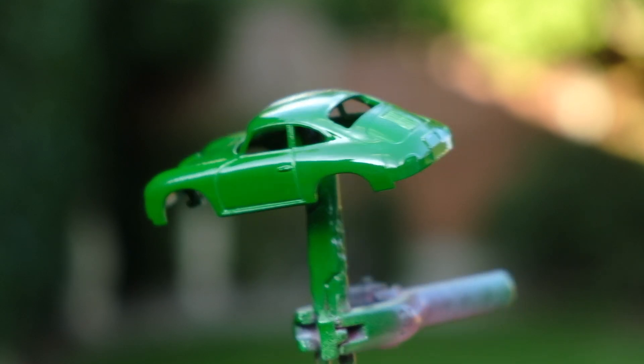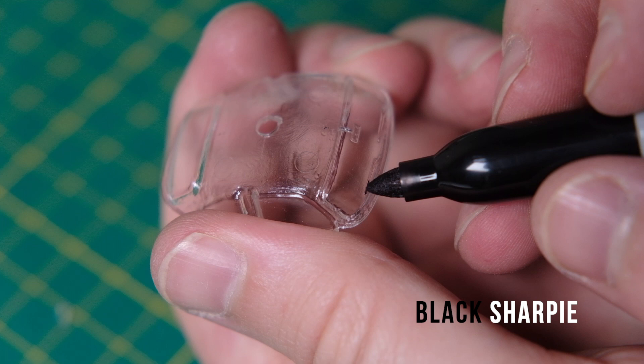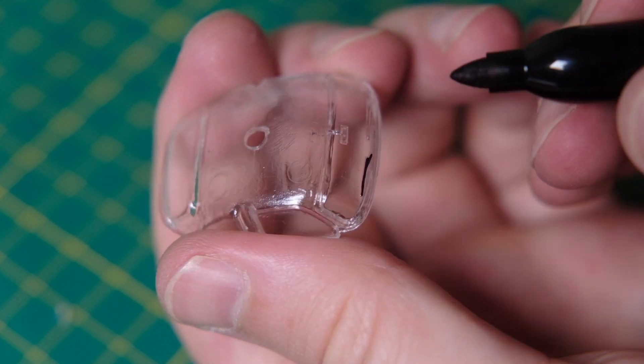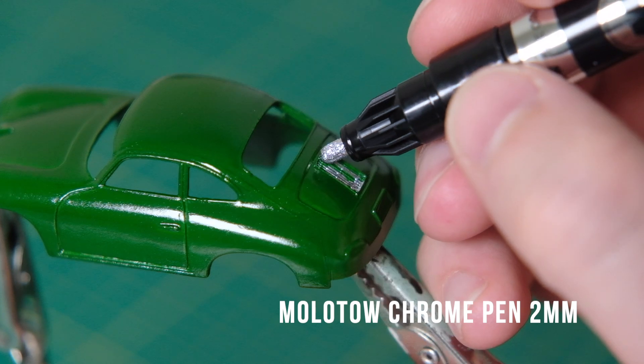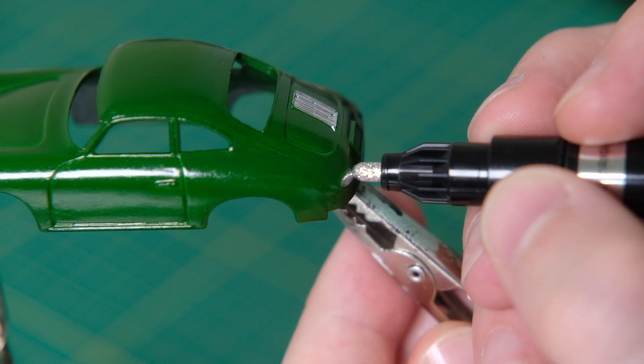For my 356A I've painted it this lovely shade of green. I opted for this after researching various colours that came on original 356As. 5605 Largo Green Metallic stood out for me in particular. To make this one metallic I'll coat this casting off camera with Tamiya TS-65 Pearl Clear.